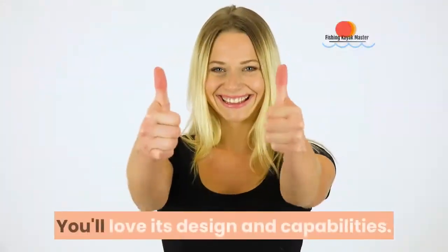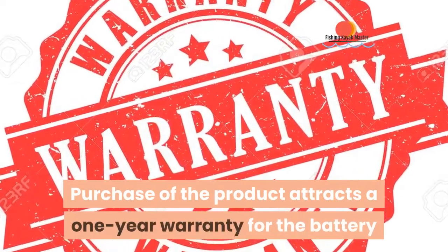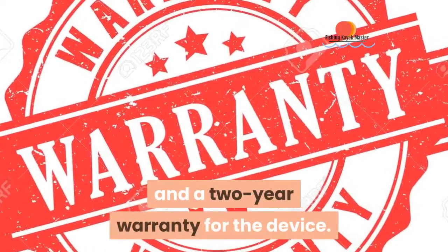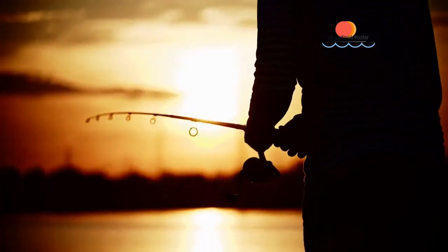You'll love its design and capabilities. Purchase of the product attracts a 1-year warranty for the battery and a 2-year warranty for the device. Check the description box for details on how to purchase. Happy Fishing!